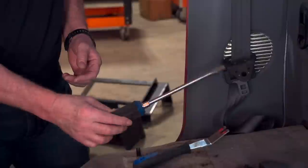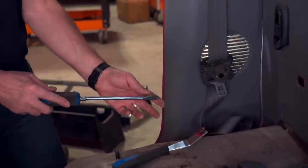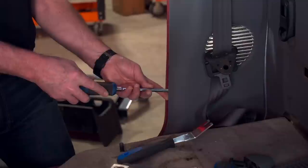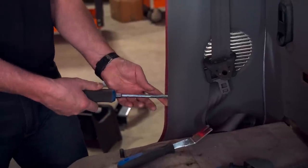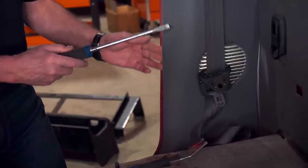With this one, you'll have to unbolt the seatbelt from the top and the bottom, then take a flathead screwdriver or a trim tool and carefully slide it in behind the panel, underneath one of the pins, and then just pop the pin loose. Go slow here, because you can break the panel if you're not careful.